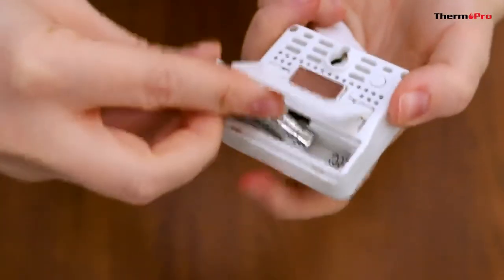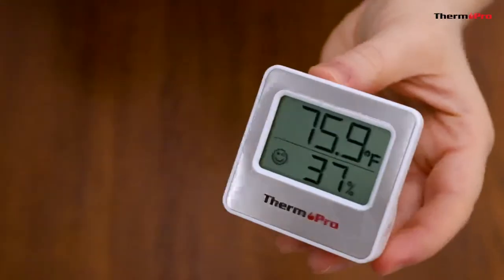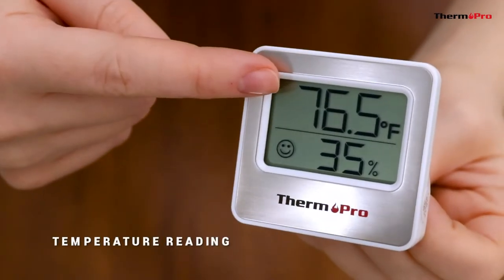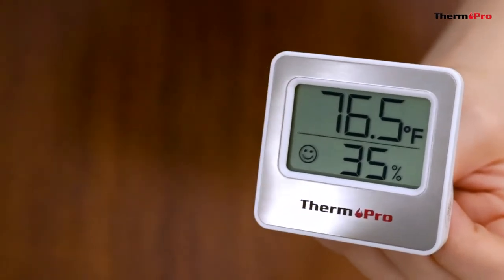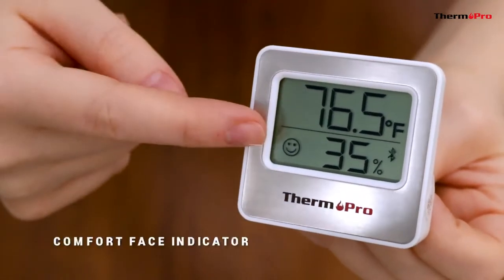First, insert the battery into the back of the device to power it on. Now let's go over the features and buttons. The device will display the current temperature and the current humidity, as well as a comfort face indicator.